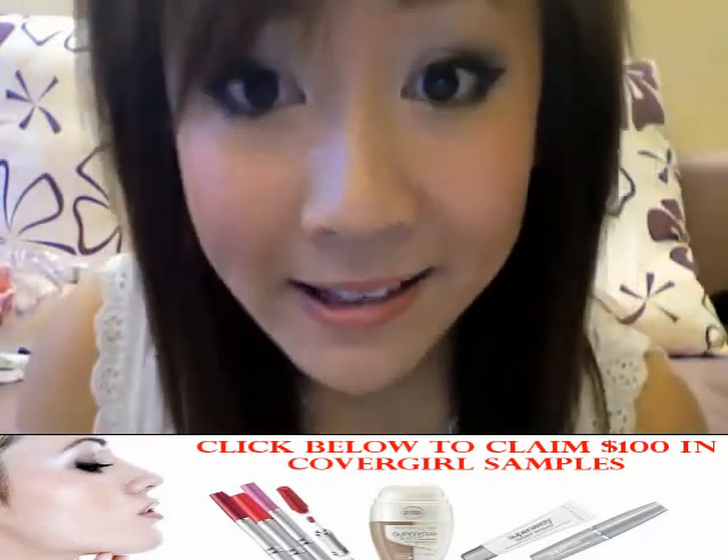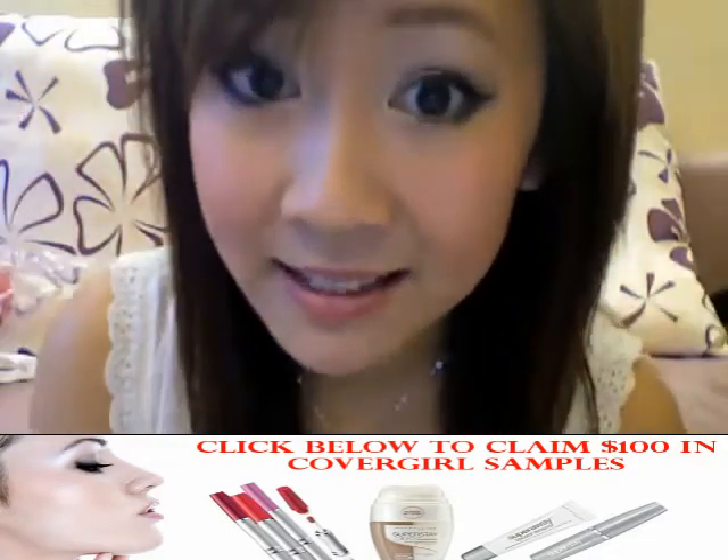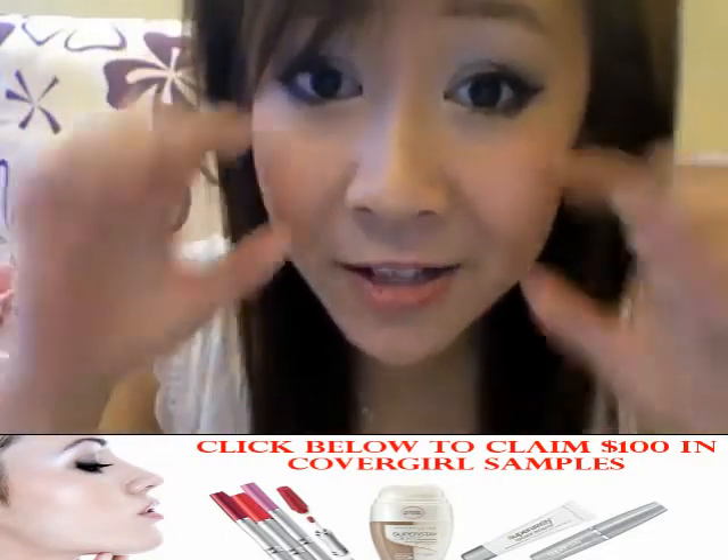On days when your skin looks dull, apply lotion with pink undertones to give yourself instant radiance. Apply it on your cheekbones to make your eyes and cheekbones stand out.